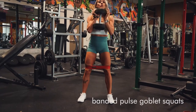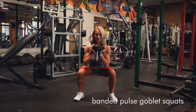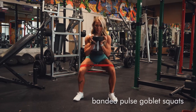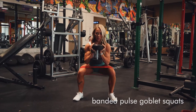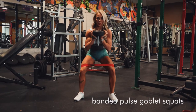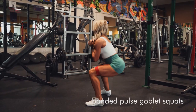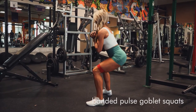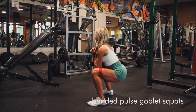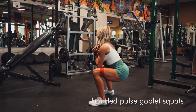These are banded pulse goblet squats. You're going to hold a kettlebell or a dumbbell right into your chest. You're not going to come all the way up. Get the band right above your knees, push your knees out into it, put your weight in your heels, and really lean into your glutes. Go all the way to depth, just barely come out of that with some force and power, then go right back in and pulse in the bottom position.